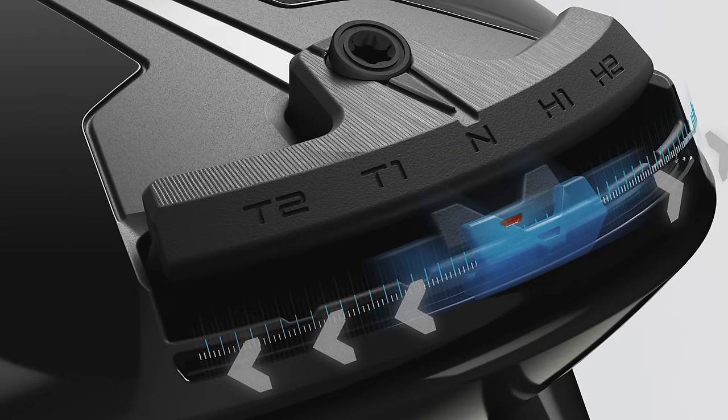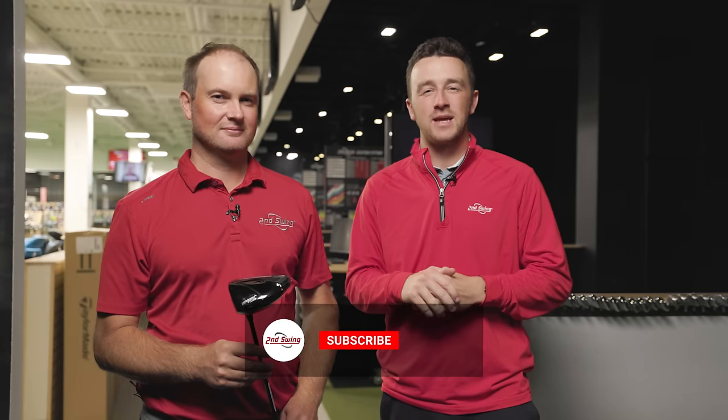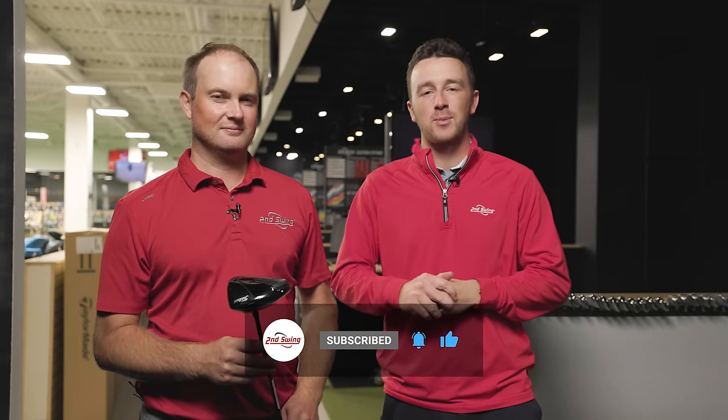The Sure-Fit Weight Track on the Titleist TSR3 Driver allows golfers to manipulate the center of gravity. Today we are going to test the extremes in the heel, in the toe, and in the neutral setting, and see what Thomas delivers on TrackMan for us.